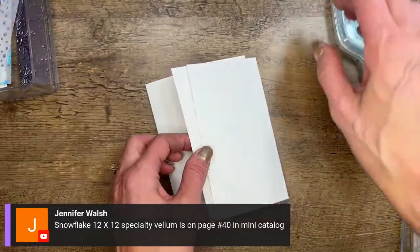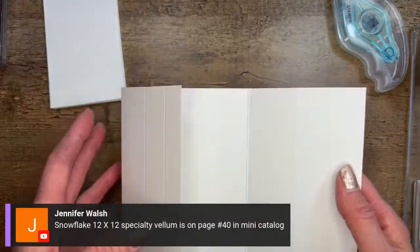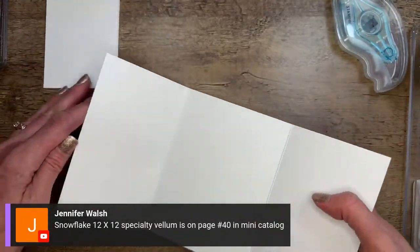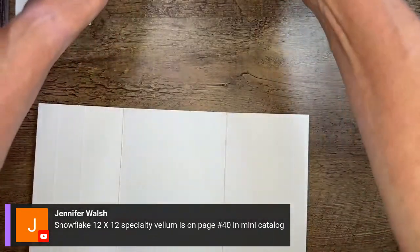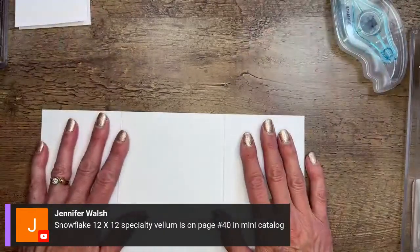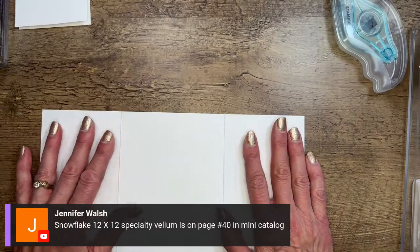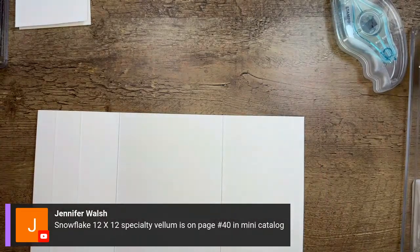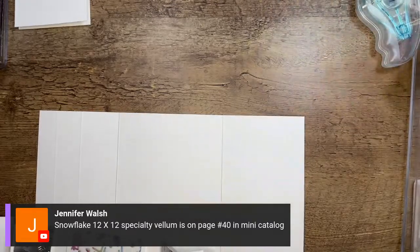For those of you creating along with me, grab your card base. It's a longer piece — to fit it in the packaging I did start to fold it, but I'm going to unfold it. Actually, you know what — I never showed you the finished card. Let me show you what the card looks like when it's done. Sometimes it's helpful for my brain, and hopefully for yours, to see the finished card before we start.